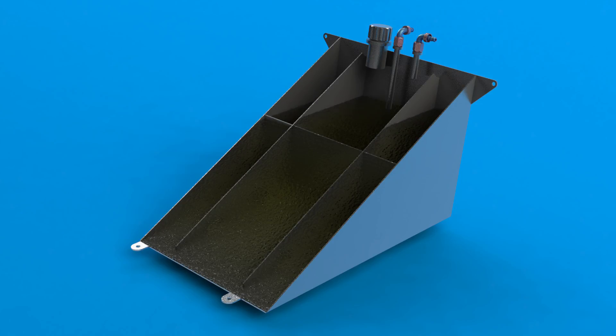The baffles work by restricting the flow of fuel around the tank. As the car is loaded longways or sideways, the fuel tries to move in that direction, however it can only pass through the small holes in the base of the baffle walls. It will eventually equalise in the furthest compartment, but it won't slosh around nearly as much as it would otherwise.